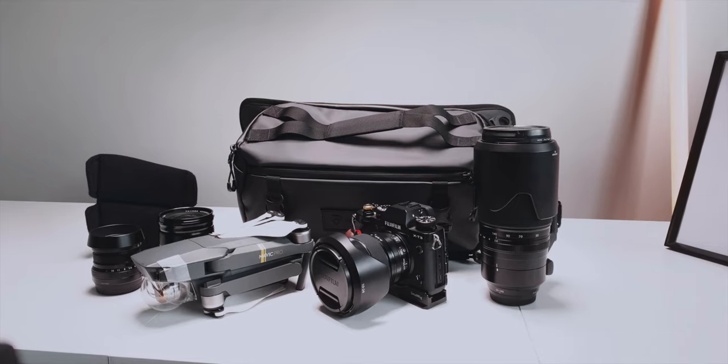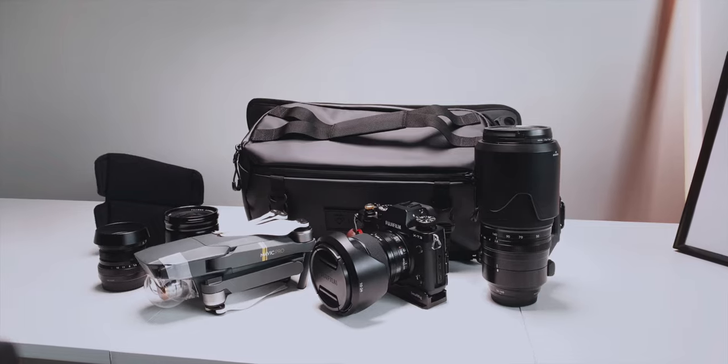Now my X-T3 is an APS-C camera, so the lenses and body are slightly more compact. If we're talking about full-frame systems like the Sony a7 and the larger lenses that go with full-frame cameras, it can be a bit of a squeeze, but I do think it'll fit a camera body with a lens attached plus two extra prime lenses no problem.